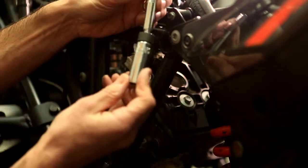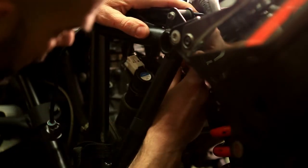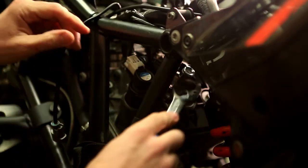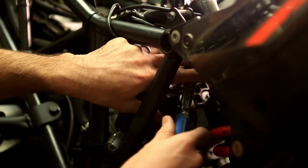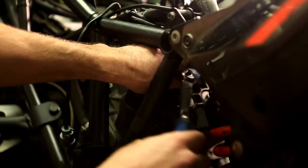Next, take out your spark plug tool. This one works well because it has a bit of a swivel so you can bend it a little bit. Drop it in the plug — they weren't overly tight on mine, so it was easy enough to remove.